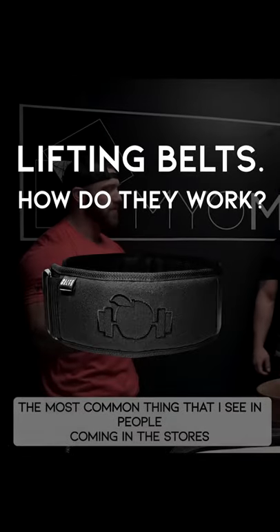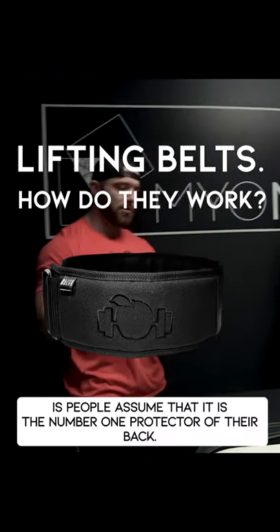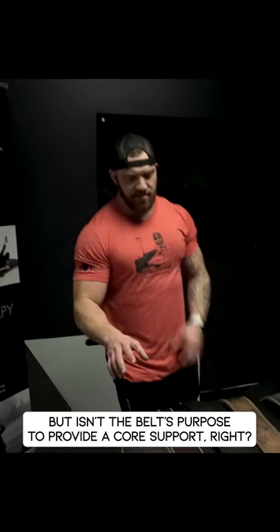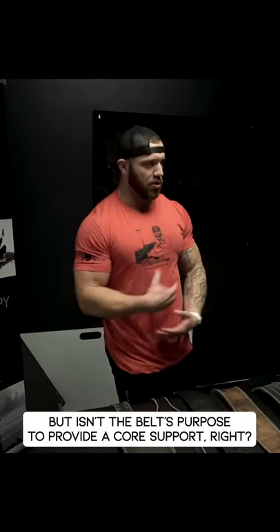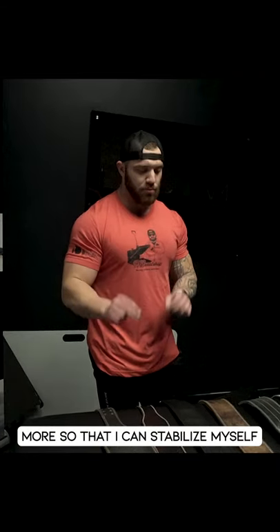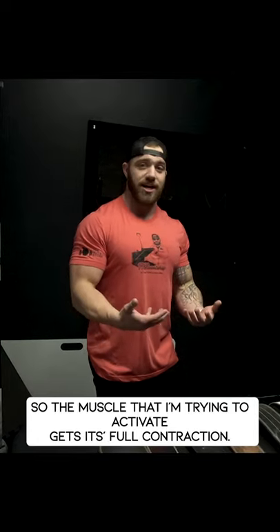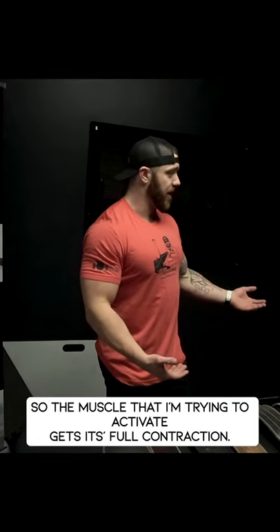The most common thing I see in people coming into stores is they assume the belt is the number one protector of their back. But the belt's purpose is to provide core support. More so, it stabilizes you so that the muscle you're trying to activate gets its full contraction.